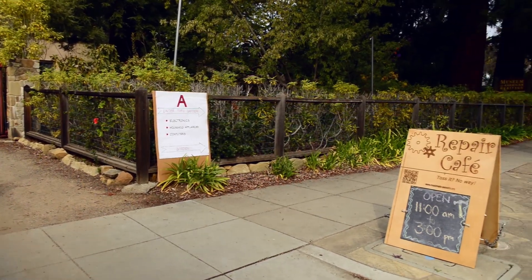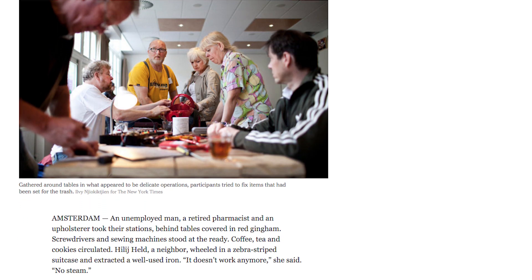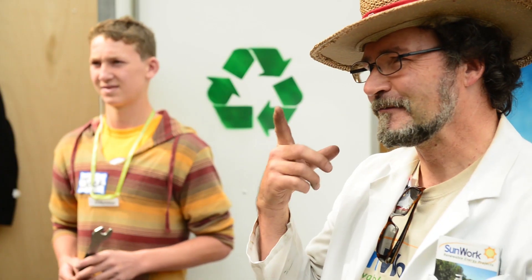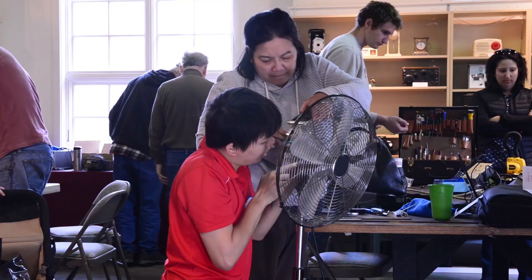We recently went to the Palo Alto Repair Cafe and spent some time with its founder, Peter Skinner. Back in 2012, Peter read an article in the New York Times about repair cafes in the Netherlands. There was nothing similar in the United States at the time, and Peter was interested in starting a grassroots organization that addressed the global problem of waste. If you want to be inspired, watch the Palo Alto Repair Cafe story on our channel.